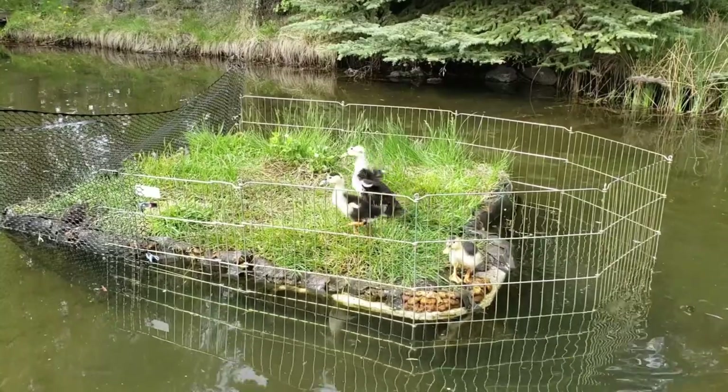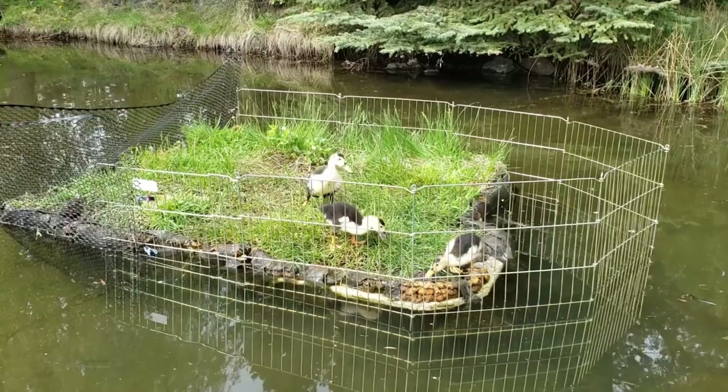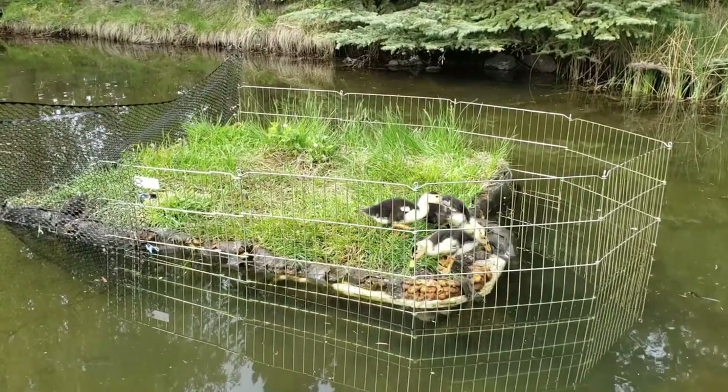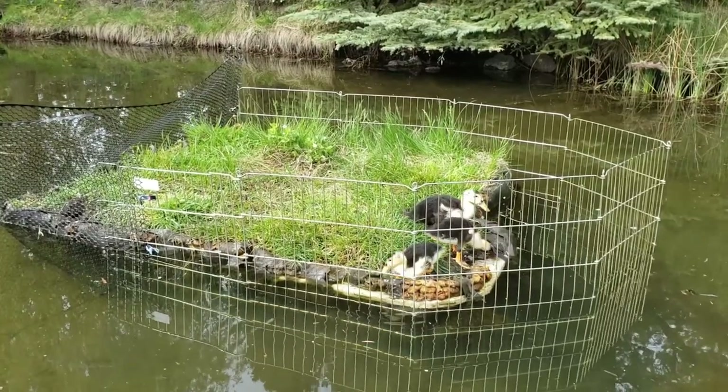Notice the exposed edge of the island caused by the nesting goose. I'm not sure the spray foam around the edge is the best design feature on this floating biofilter. If you have any suggestions for a better way to design the perimeter, please comment below.